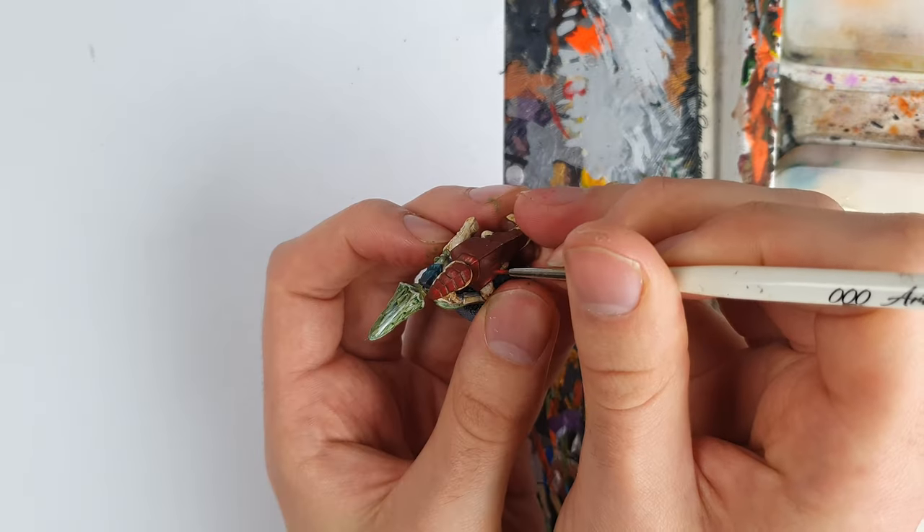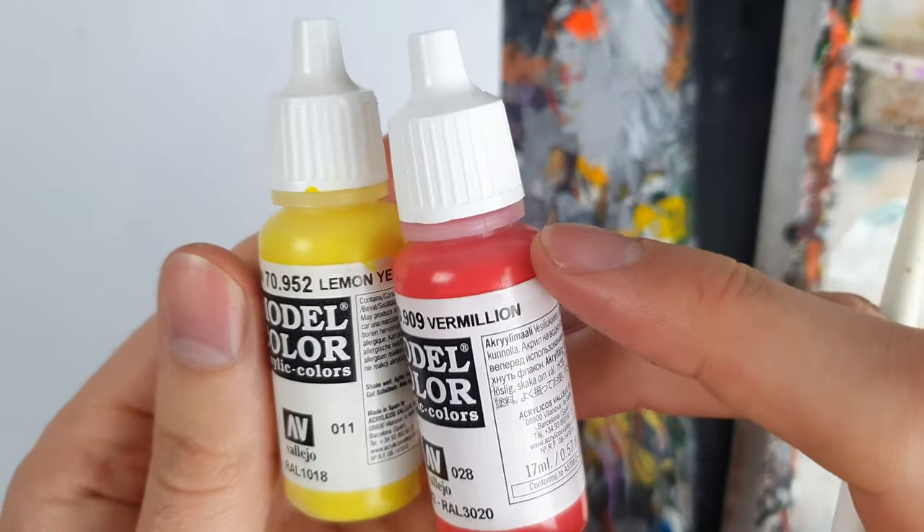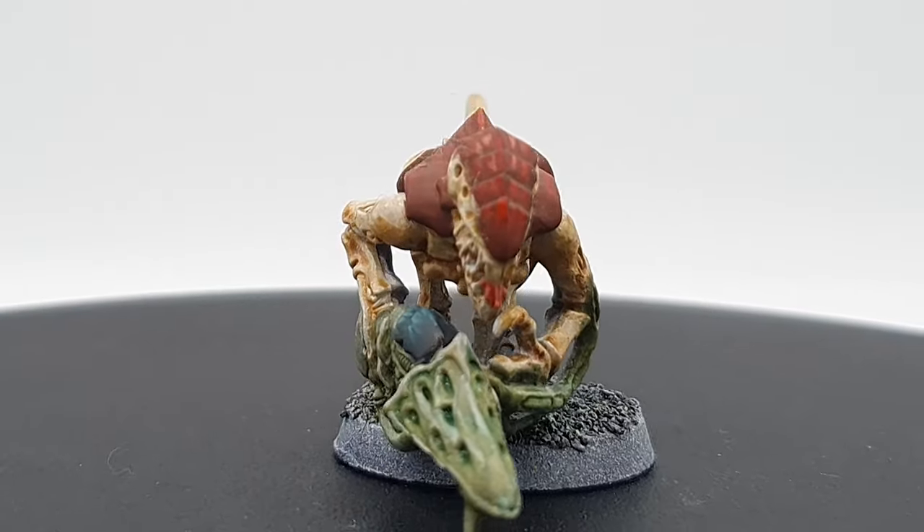For the red carapace, I settled on Vermillion for my highlights, applied in the same way. To this, I added lemon yellow for the last line highlights. And after a last few touch-ups, here's our Hive Fleet Kraken Tyranid.